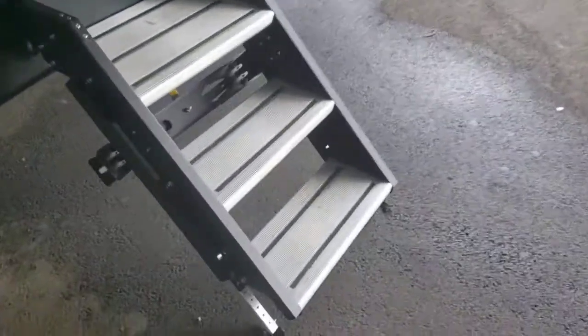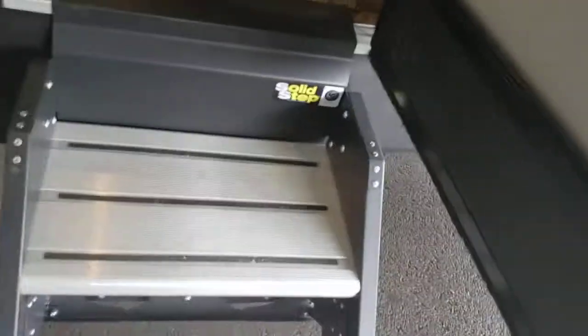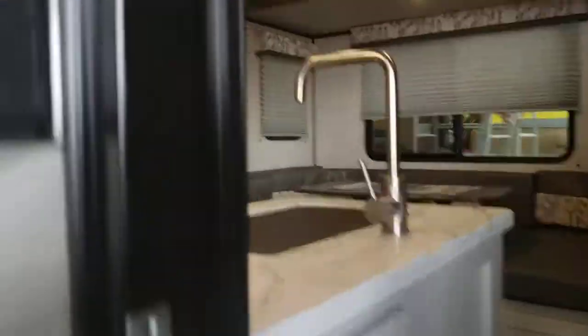That pretty much concludes the outside and we'll head on into the inside. Before we go inside, these steps are adjustable — very easy. You have pins right here; pull those pins all the way out and you can raise and lower each leg depending on the terrain you're on. Door folds open like that — come on in.